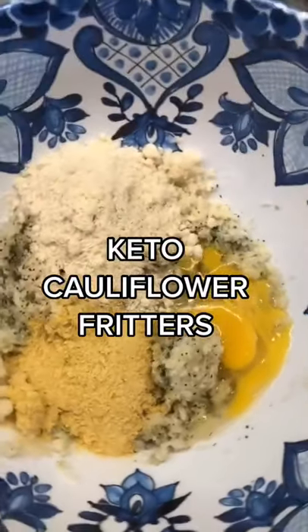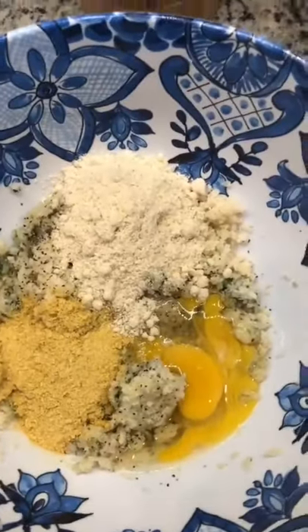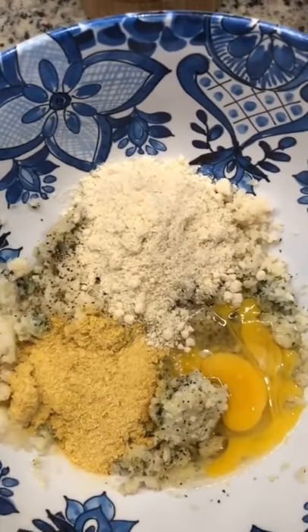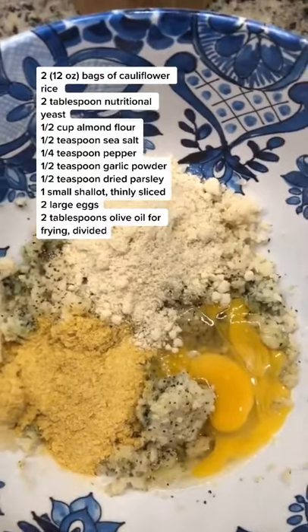We are making keto cauliflower fritters tonight and they are so easy to make, simple ingredients. All I've got here is two bags of steamed rice cauliflower, some almond flour, two eggs.